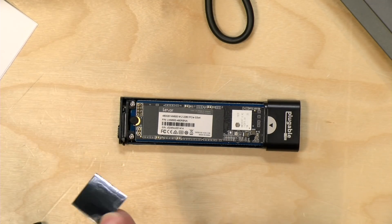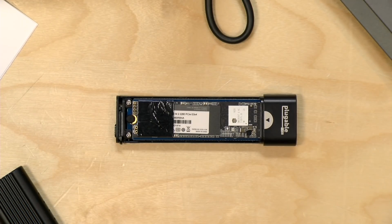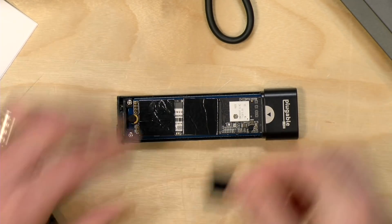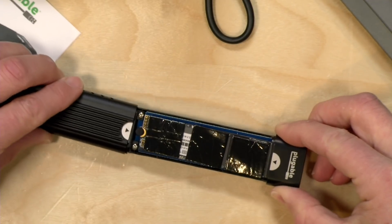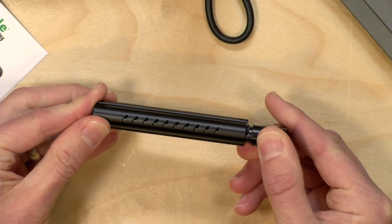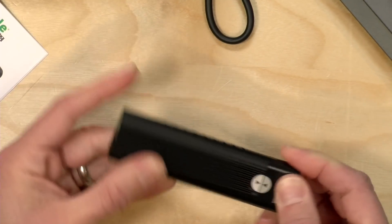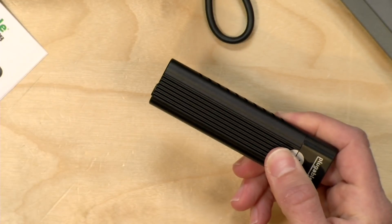Now we're going to install the thermal pads on the drive. I'm just going to place them on top of the chips — these will transfer heat from the drive to the case. You'll get a little better performance out of your drive because typically these drives run hot and a lot of them will throttle and slow down if they're not cooling off properly. Now we're going to reassemble the case — it fits pretty nicely, going right over those stickers. When I push this shut you'll hear it click, so it locks in, and you can't open it back up unless you flick the switch. Installation is complete — a pretty simple process.